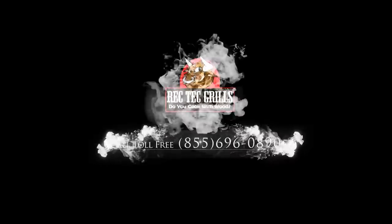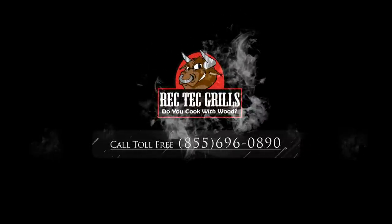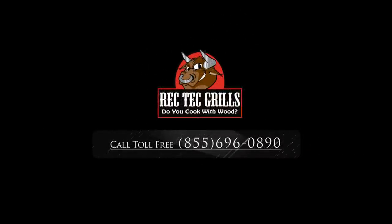Check out Rectechgrills.com — I'm telling you, you won't be sorry. Let's do this again. Thanks for grilling with me, Dave. Get your Sapporo and cook one of these things, man — get one of these grills, it's fun. Take care guys. Have a great day.